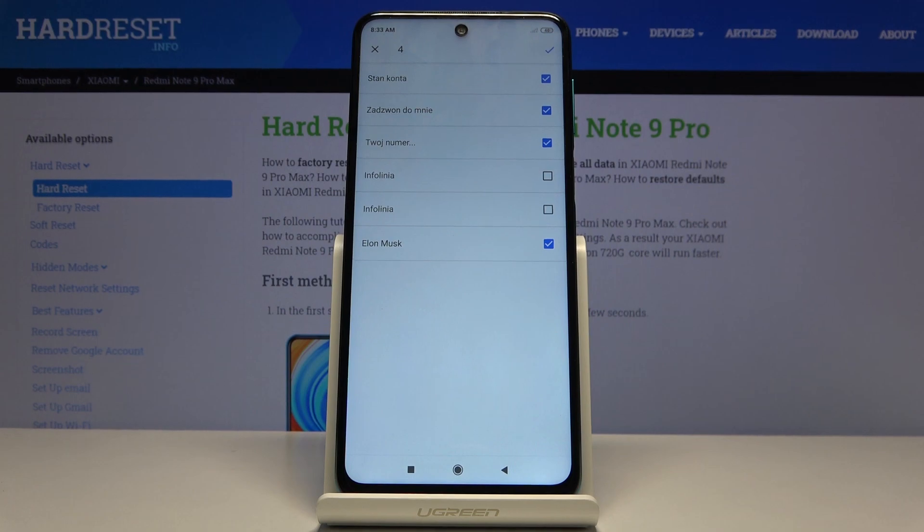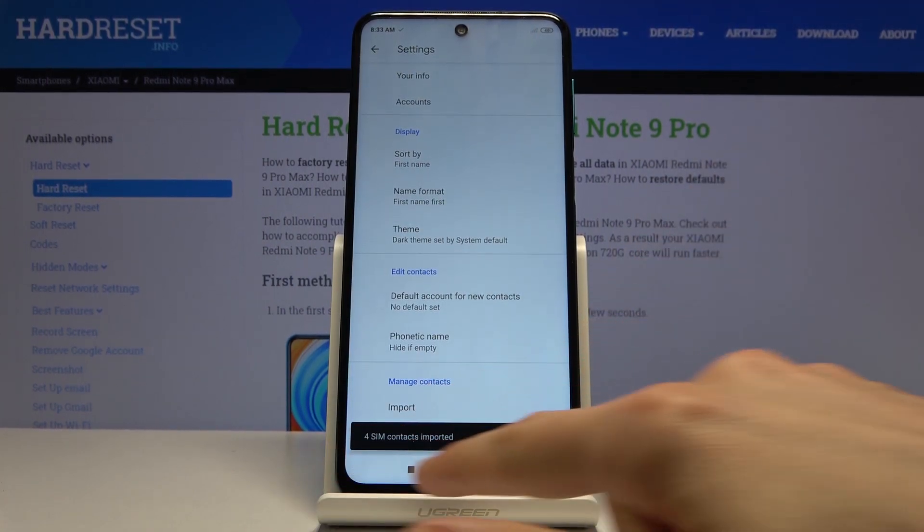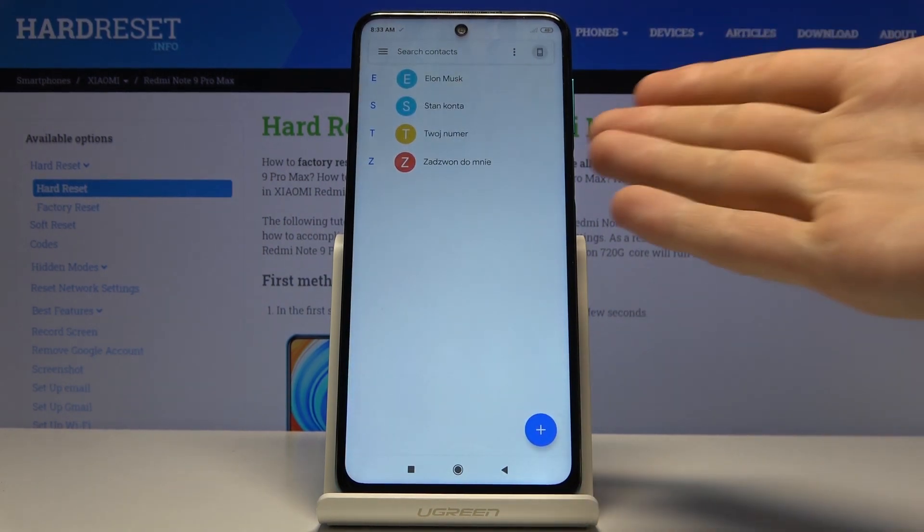Once you're satisfied with everything that is selected, tap on the checkmark right up here and see — four SIM contacts imported, and there they are now.